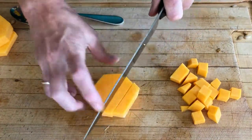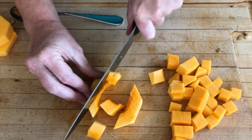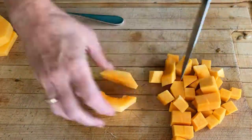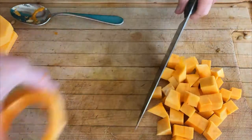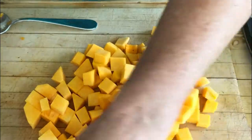It's so easy — just cut it one way, switch it, cut it the other way. You're going to do the same thing with these pieces. You couldn't get a better cut. And let me tell you, if you were to buy cubed squash at the grocery store, it costs a fortune. Absolutely beautiful.